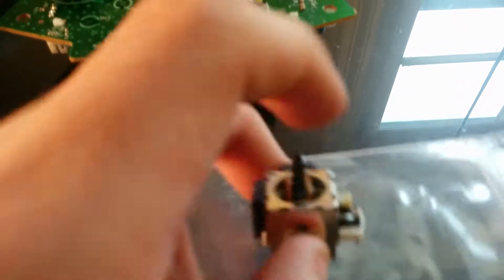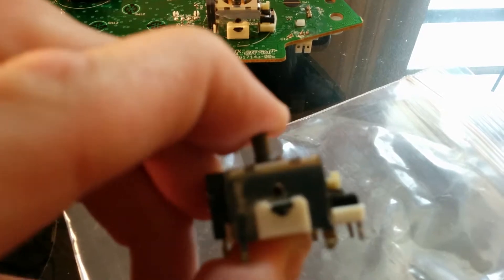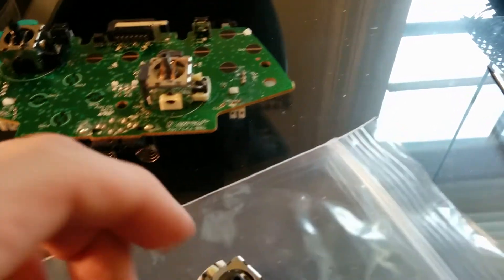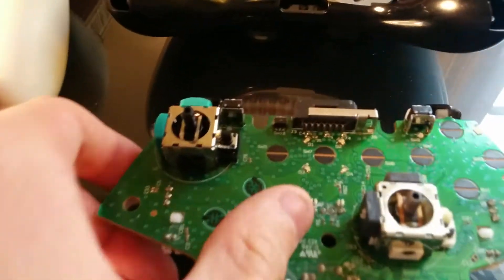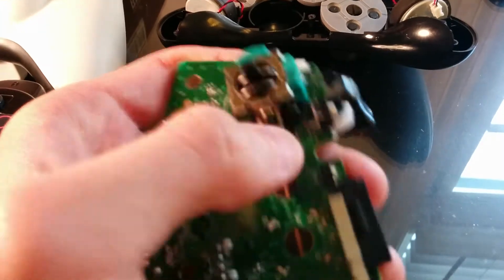And then it gets stuck there, and when you push down it has to travel forever before it will finally click the button. So I have replacements for these and basically all you do is you just put it in place of the old one. You can see here it's nice and snappy and the click is phenomenal.